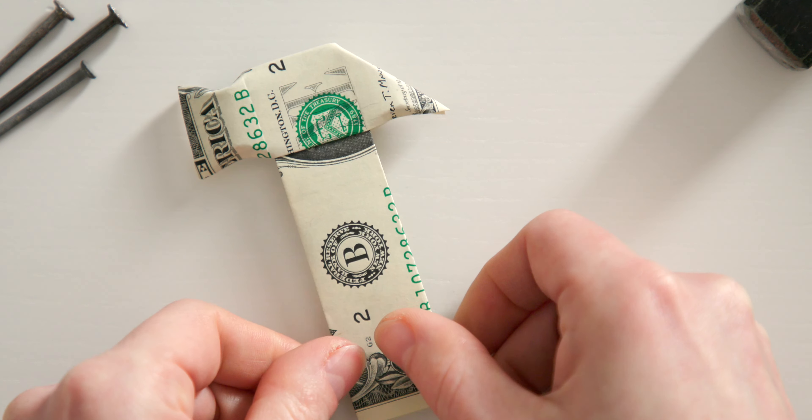Now turn your money bill this way again and then fold this edge onto this edge. This will give the hammerhead its final size. After that, you can already see the hammer very clearly and I'll show you how you can refine it a little. Your dollar bill should now look like this.